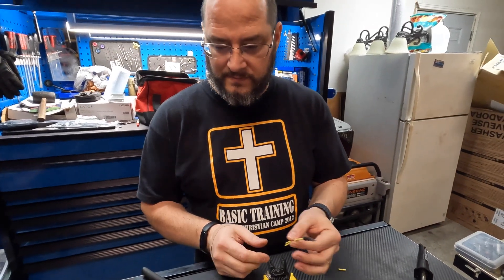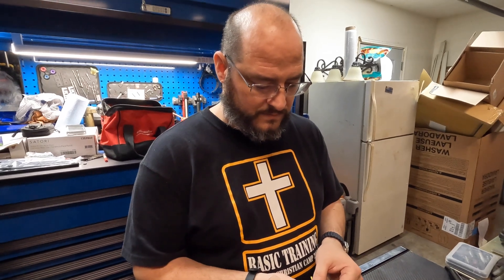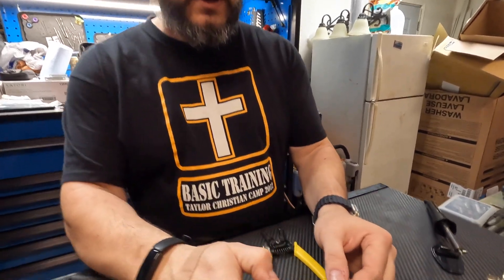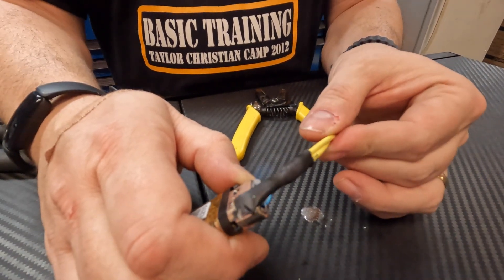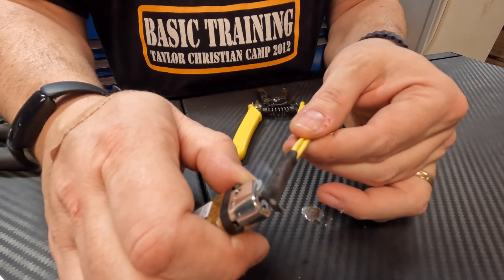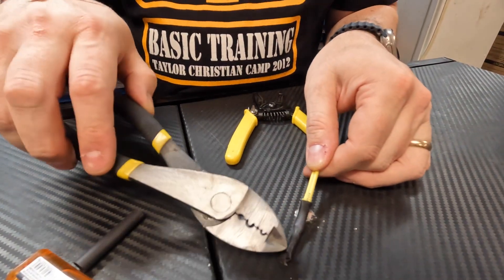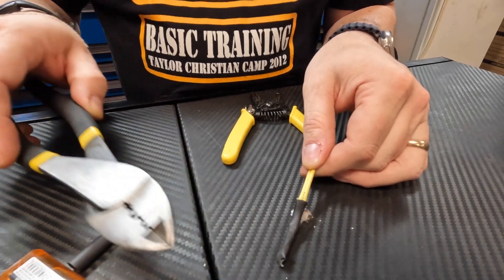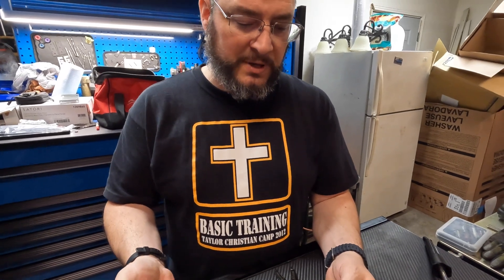I've heard this rumor that you should not put a direct flame on heat shrink — is that true? If you put a direct flame to it, the only thing you're going to do is actually burn the outside of it. It does take a whole lot of time to actually start burning the outside of it, and if you do that you get this little chalky stuff on the outside. If it's good heat shrink, it'll get hot and spongy. If it's cheap heat shrink, it will melt and catch fire.